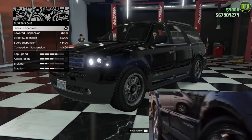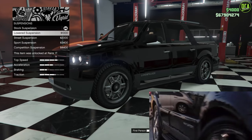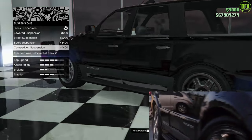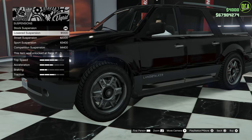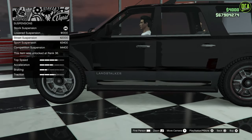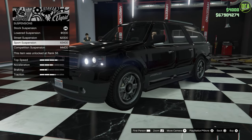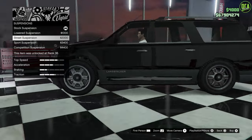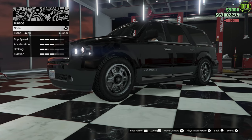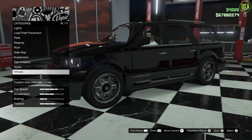Suspension - this one's up to you. I think the stock ride height is a bit too high, so somewhere in the middle is really where you want to be. Competition is just way too low, especially when you look at the back wheel. Either lowered or street is going to be the best option. Sport is still too low, so honestly I think street is going to be the move - we'll do street. Transmission - it was a naturally aspirated V8, so we obviously don't want the turbo sound, we'll skip the turbo upgrade on this one.